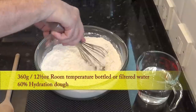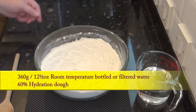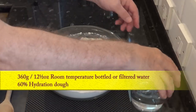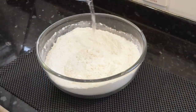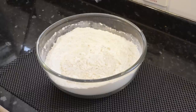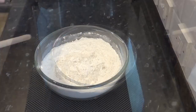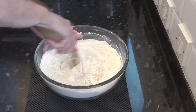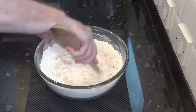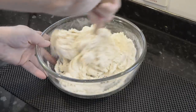This is a 60% hydration dough, which simply means the water is 60% of however much flour you're using. I'll add 360 grams — that's 12 and a half ounces — of water to the flour. I'm using bottled water at room temperature. Try not to use tap water if possible, as the chlorine in tap water can weaken the yeast, which is okay in some recipes but not this one.